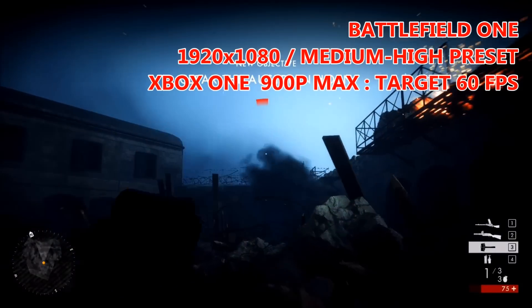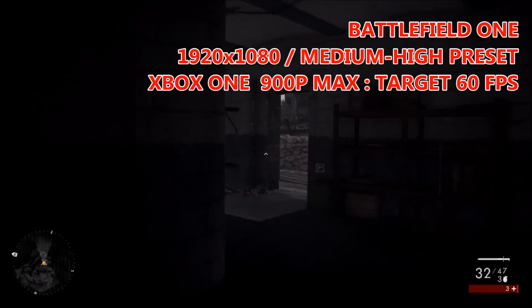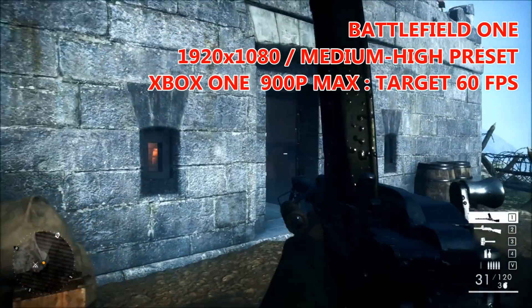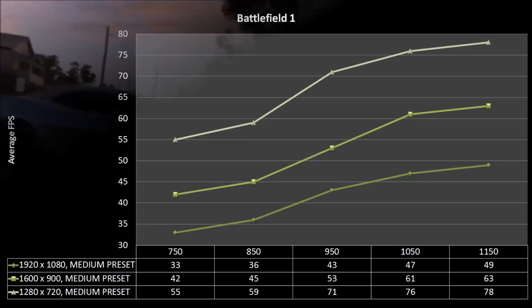Finally we've got Battlefield 1, which is quite interesting because on the Xbox One the game employs a scalable resolution on the fly, always trying to hit 60 FPS. It renders natively at 900p, and as you can see, when we clocked our 260X at comparable levels we were averaging about 42 FPS. Since the game tries to keep everything at 60 FPS, it scales down to 720p — which from our results was much closer to 60 FPS on average. For reference, at 1080p we managed just above 30 FPS at Xbox One clock levels. Moving back up to the original base clock, at 1080p we're almost hitting 50 FPS on average, and 900p is entirely playable with an average of 63 FPS.